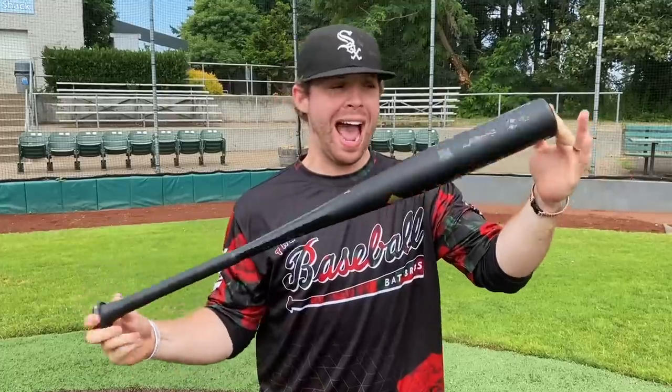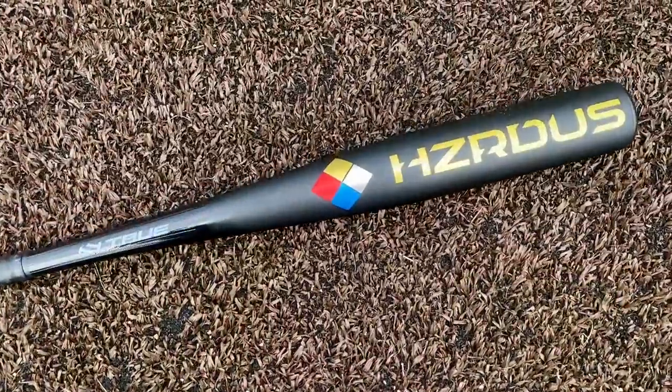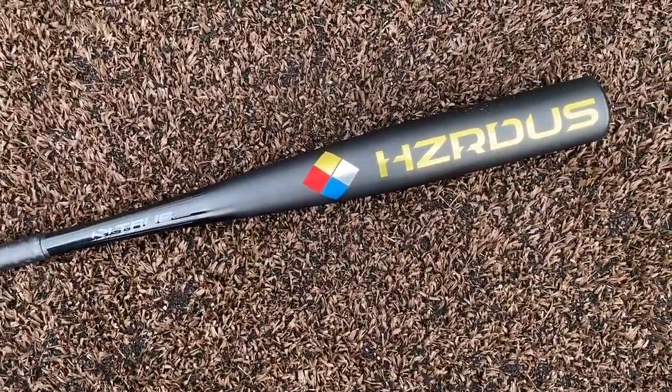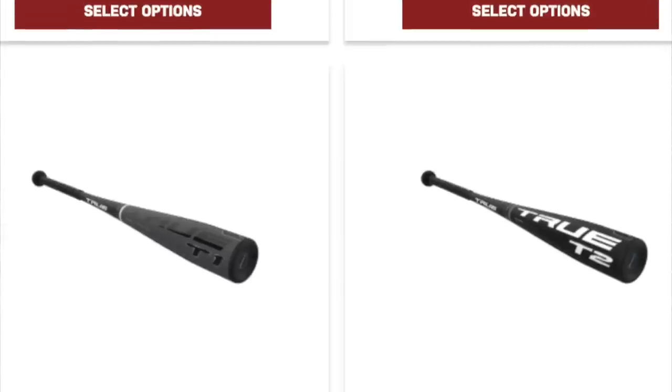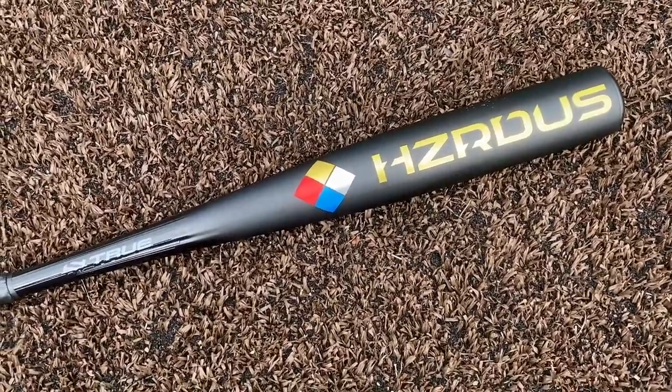What up, will here with the Baseball Bat Bros. Today we have one of the newest bats to BBCor: the True Hazardous one-piece hybrid. A closer look at the Hazardous from True Temper — their first BBCor bat. They had a few USA bats back when they were called True Diamond Science, like the T1 and T2, but this is their first BBCor and they're going all out with the tech.